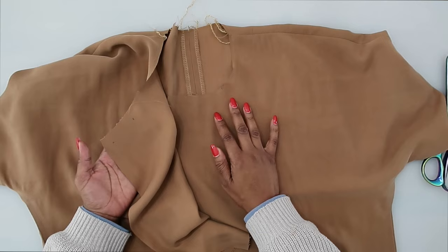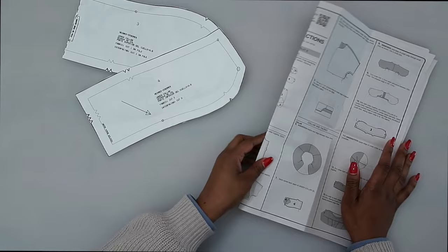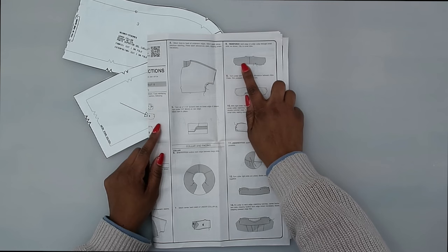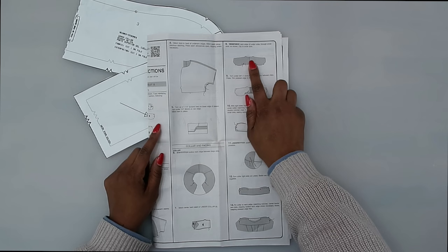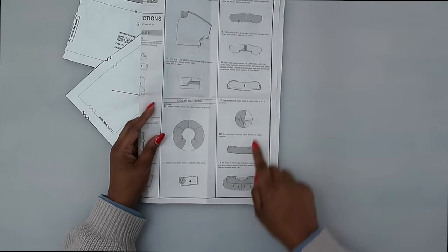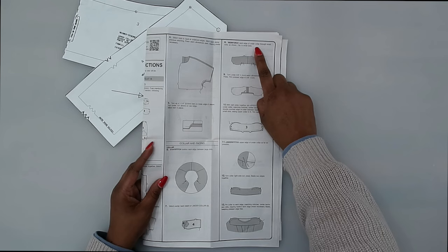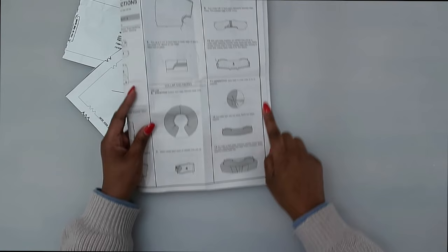Once you have that done, let's start to work on the collar. Before we start, I want to point out something in the instructions. At step seven, we sew the back seam of the under collar. At step eight, it has us reinforcing at the small dots on the under collar — but this should be the upper collar, not the under collar. Do not reinforce and clip to your circles on the under collar; you need to do that on the upper collar.